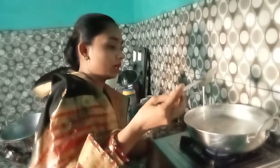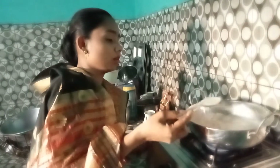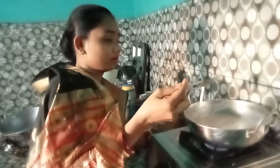I will try to make the fried bread for a while. I will cook the fried bread.